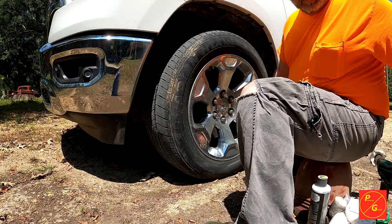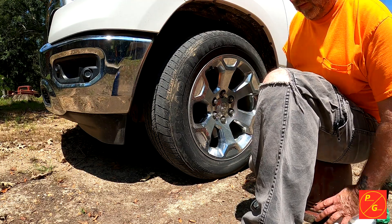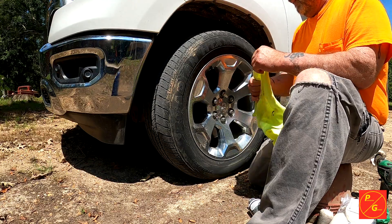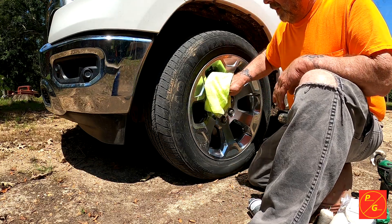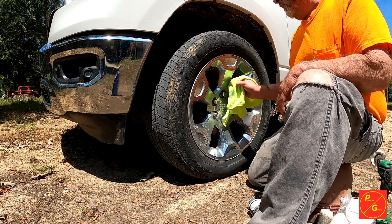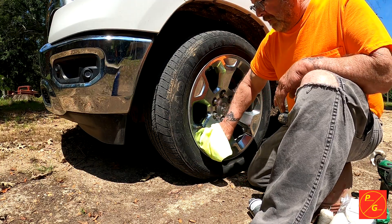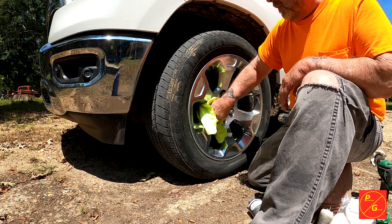Okay, this is what we've got here. As you can see, wiping off all the dust, sand, and dirt, because we're going to be using the polishing compound.